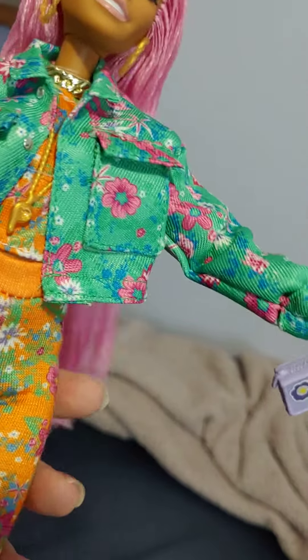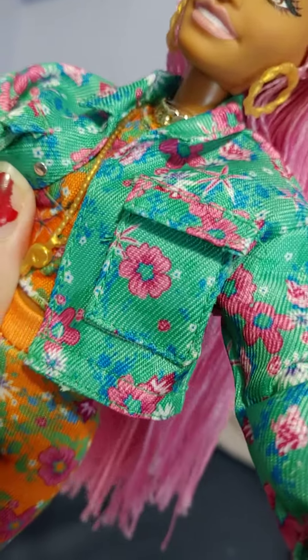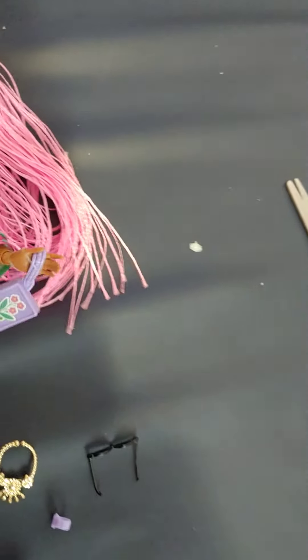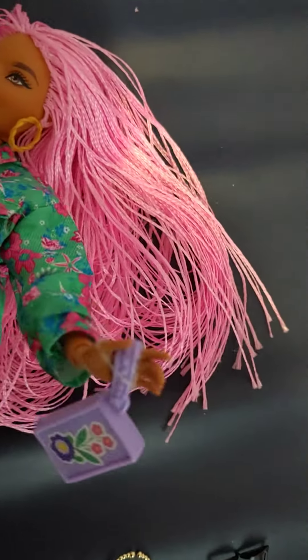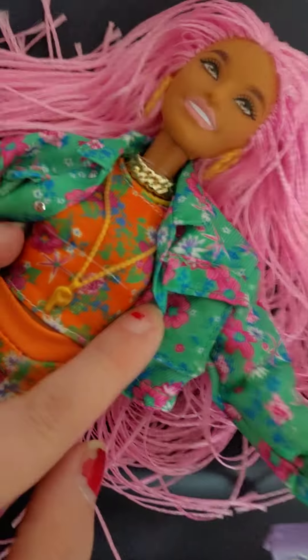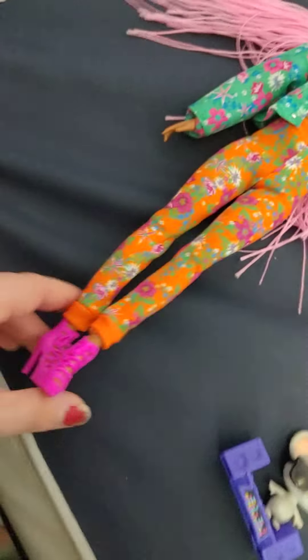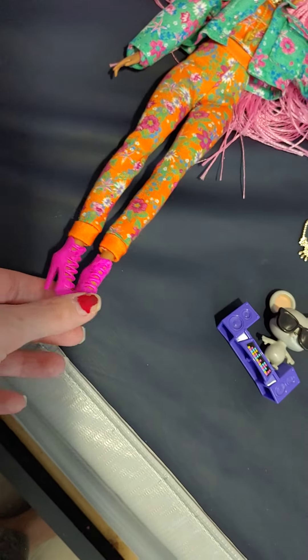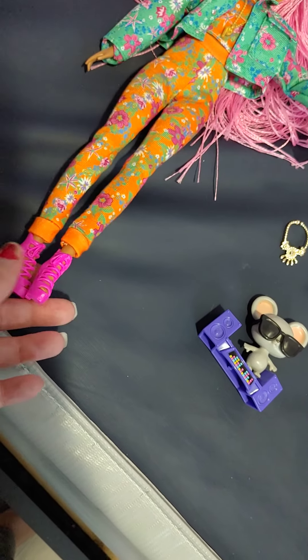She has flowers on her jacket and her outfit is two pieces. So she has a two-piece. Let me see if I can show it better. There we go. Let's open this up a little more so you can see that she has on a flowery top and some pants. And then she has these hot pink neon lace-up heels.